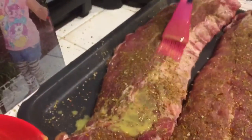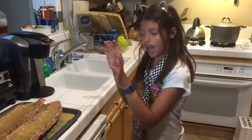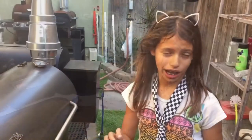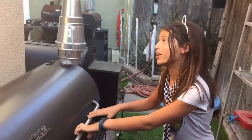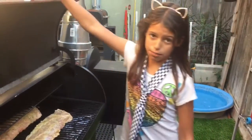Next we are going to get this mixture and put it on both sides of the ribs. Now that the ribs have been coated — do you remember how long they stay on the smoker? That's right, three hours! Now let's go put them on the smoker. I'm here with my new controller from Smoke Daddy. We're going to open the smoker, put the ribs in, close it up, and let it sit in there for three hours.